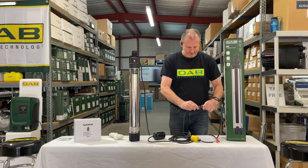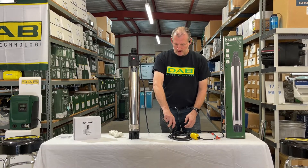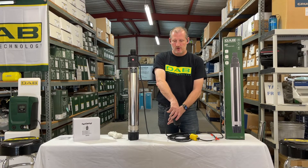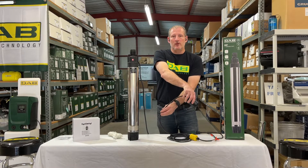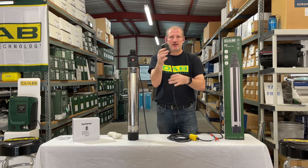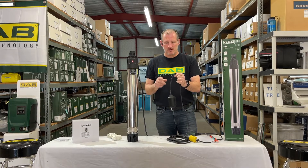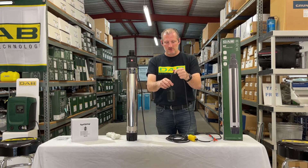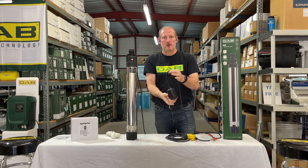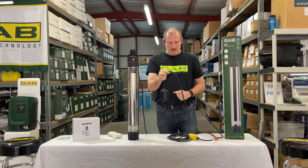I'm going to go ahead and turn the power on by plugging it in and we'll demonstrate. Currently the pump is in the down position, telling it to turn off because we don't want it to dry run. But when water re-enters the tank the pump turns back on, because the contactor has activated the circuit. It's not great to run a pump when there's no water in it, so we won't do that for very long. Then the float is in the down position again — back up, it turns the pump back on.